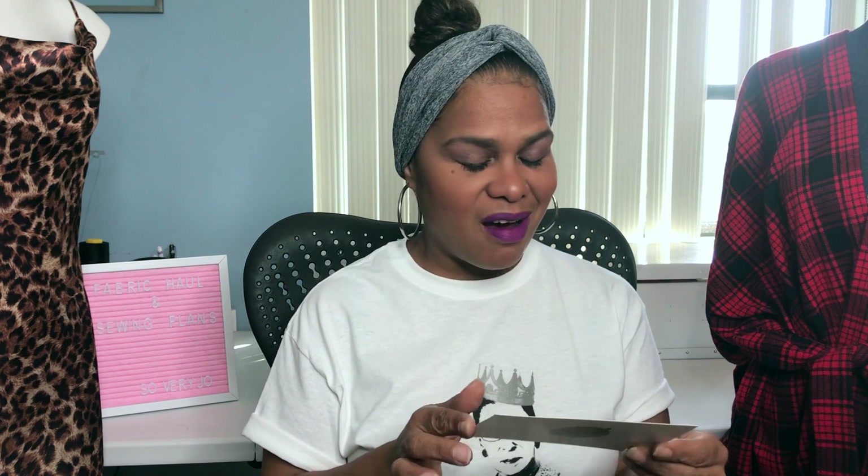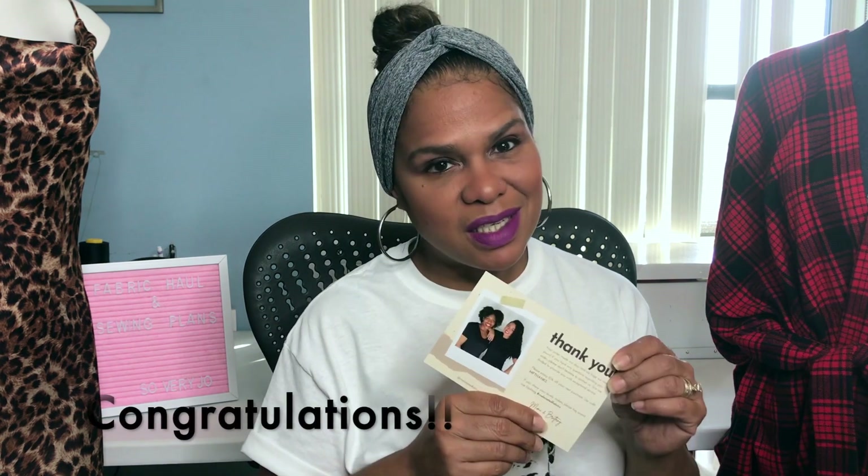Oh, and this card — I don't know if everyone will receive this, but it says: 'Thank you, your order made our day and we hope we made yours. If you have any questions regarding your order, please don't hesitate to contact us. We are thrilled to provide you with exceptional service. Please enjoy 10% off your next purchase.' Yes, I will — thank you! I've already seen fabric that I want to use. Congratulations to Mimi and Brittany, and I can't wait to buy more fabric from you guys.